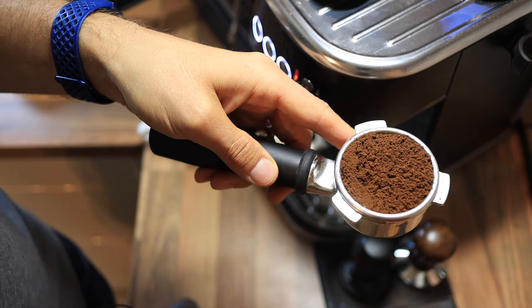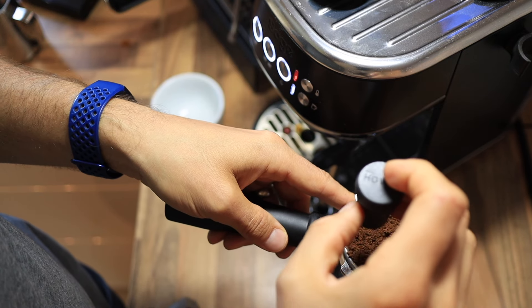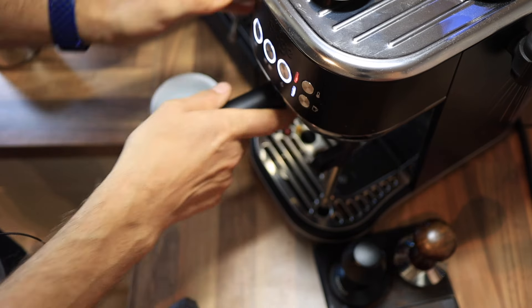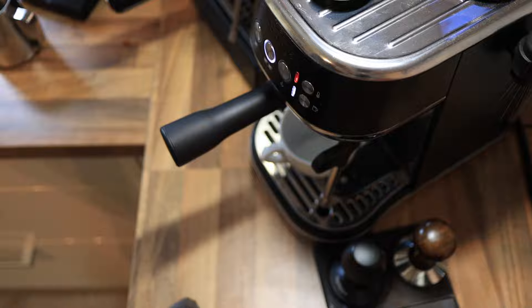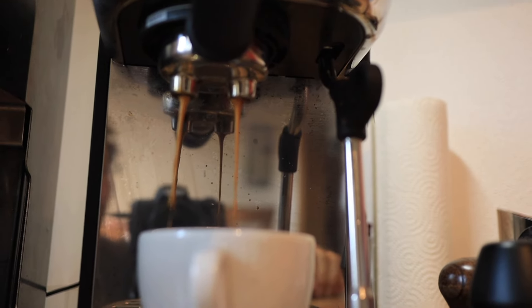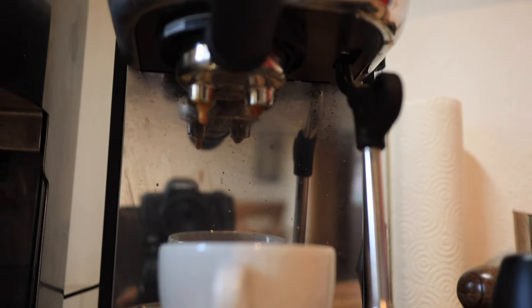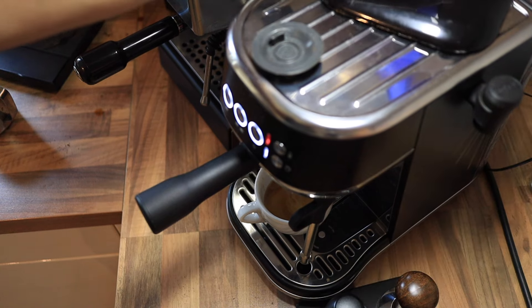I've got my 14-gram dose right here. Let's just distribute that a little bit — my normal core tamper fits very well. And we'll pull our shot. And now here comes the fun part: the milk steaming.